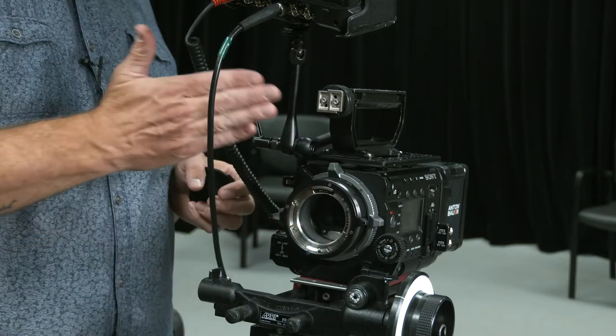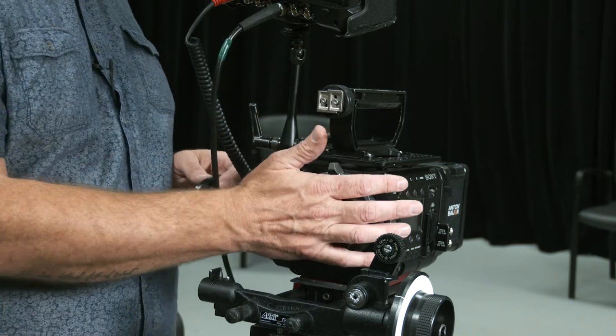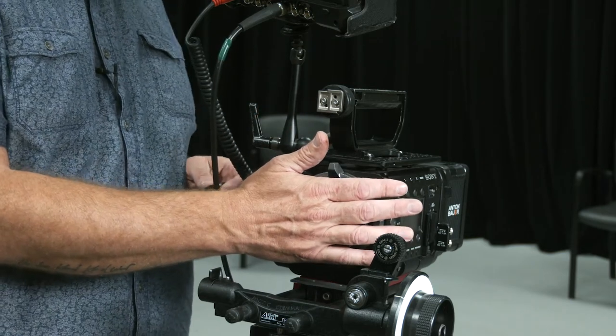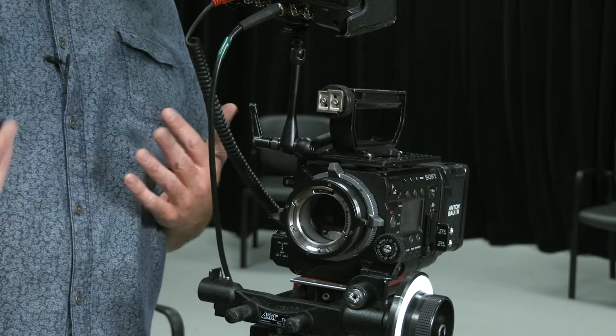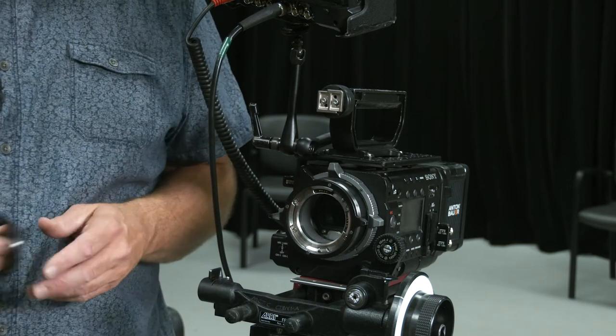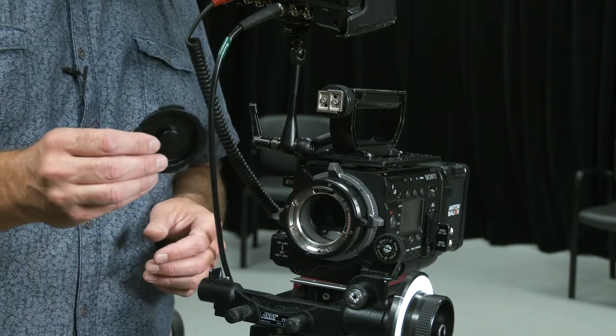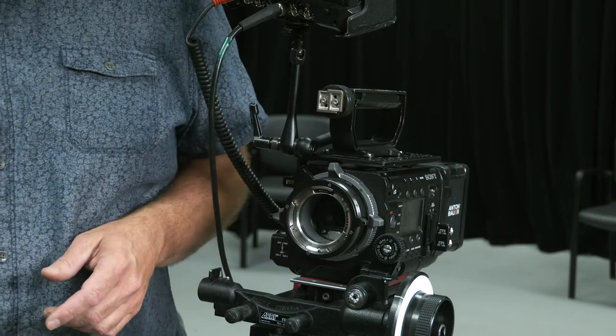I don't want to put any canned air or any fingers inside of that area. When I'm changing lenses, I want that time to be as short as possible — a lens should be standing by. We don't want to leave the camera's body cavity open for any length of time. Make sure whoever takes this lens body cap off doesn't take it home with them.